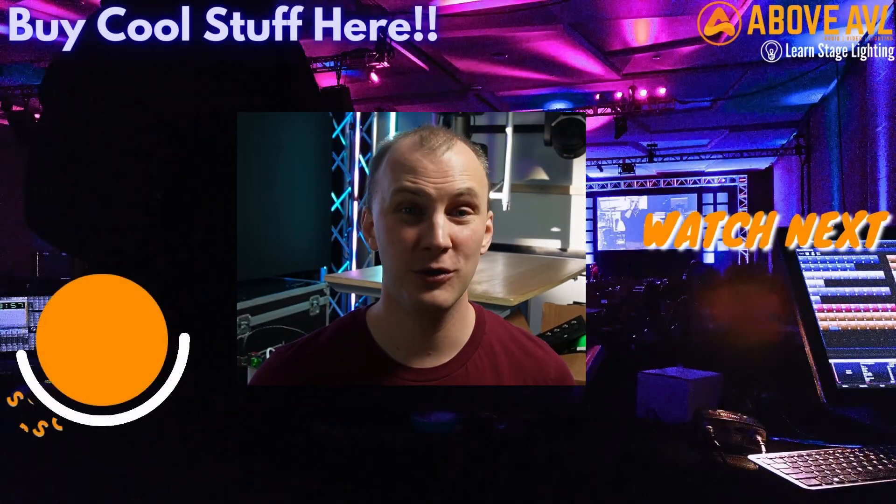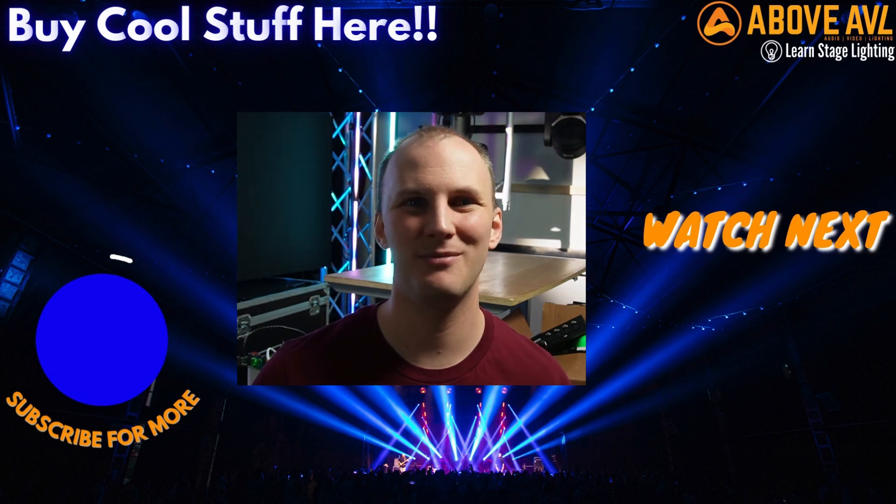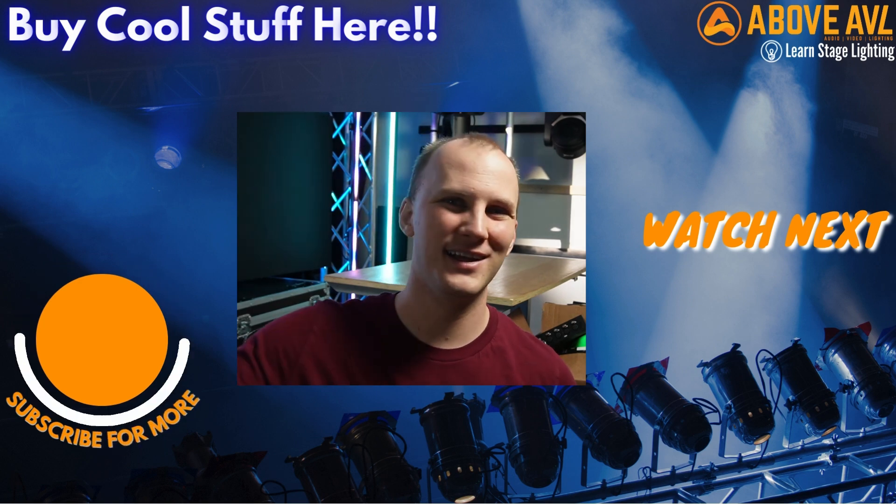The biggest keys for mixing whites on LED fixtures: I pretty much always bring up the white channel or the lime channel first to full, then potentially the green channel to full, and then mix red and blue. Every fixture is calibrated differently, so it will vary, but hopefully these tips will help you get started making better lighting with the lights you have. If you're brand new to this, head over to learnstagelighting.com and grab the free guide on how to get started with lighting. If you're looking to add lighting to your setup, Above AVL — formerly Learn Stage Lighting Gear — is the place to get it. We want to be your equipment leader for all your audio, video, and lighting needs. Head over to aboveavl.com — we love to help. Have a great day!